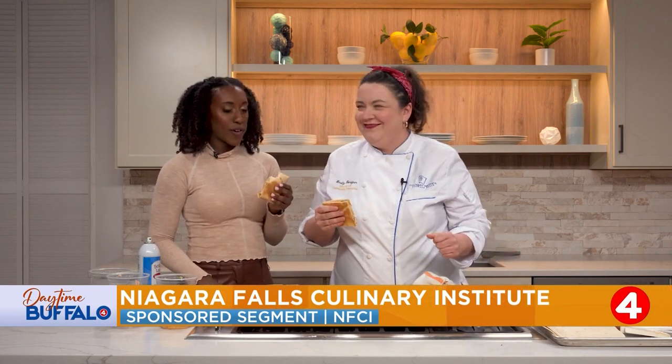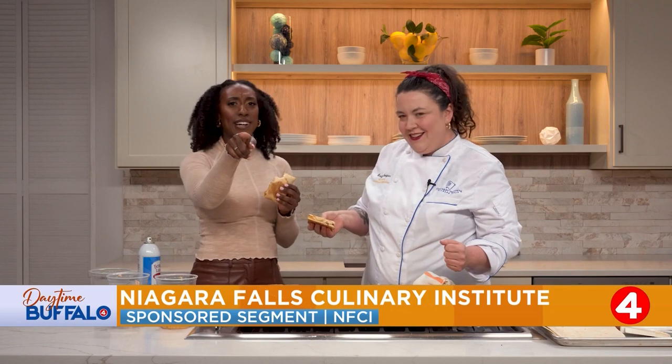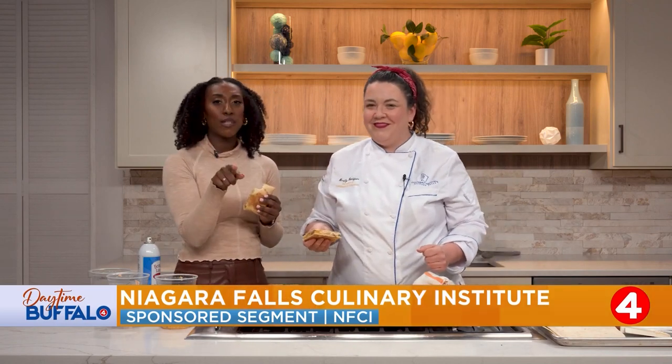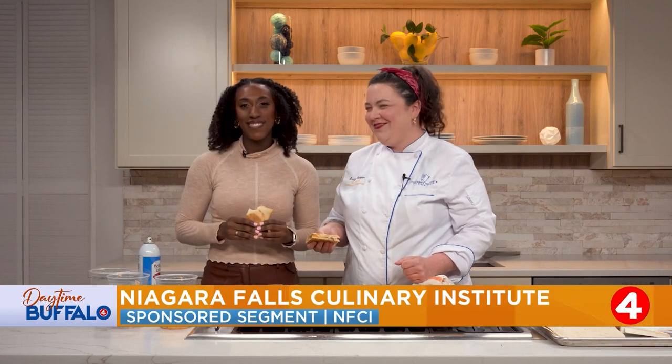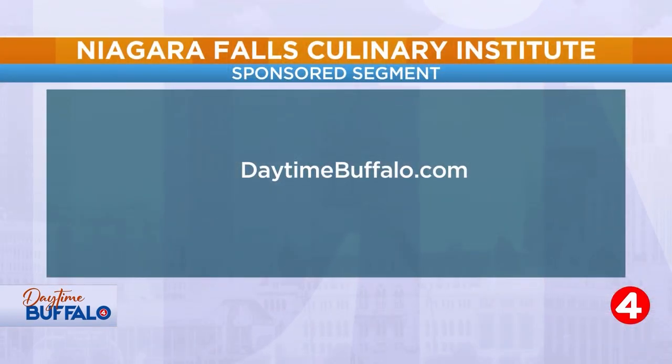So good, I love it! That's nice and easy — you've got this. For the recipe, head over to our website, daytimebuffalo.com. Thanks again, Chef Emily. Thank you. And if you want to make this at home, you can find the full recipe on our website, daytimebuffalo.com.